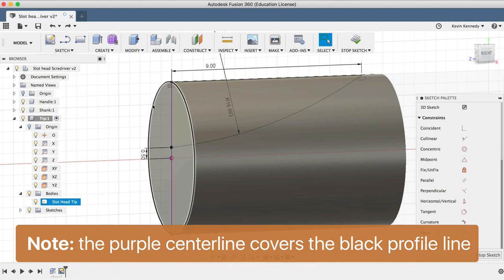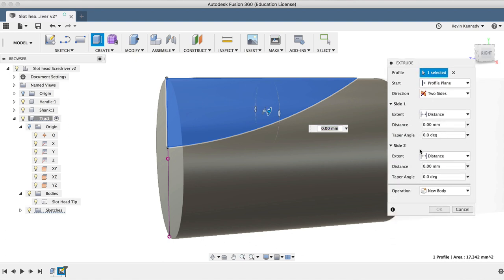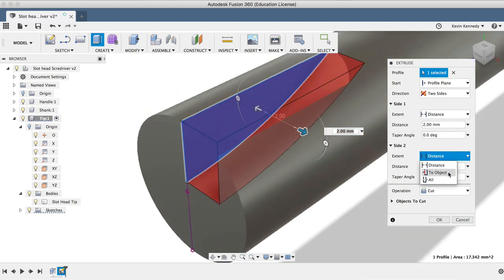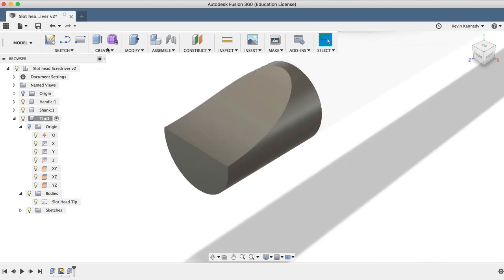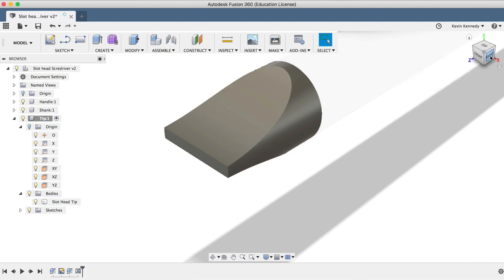I'll hit letter E for extrude, select the profile, and change the direction to two sides. We'll need to change the operation to Cut, and for the extent of each side, we'll select All. The reason we're selecting All is for the purposes of our dimensions — if we decided to make the shaft thicker, then our cut will update accordingly and we won't have to manually edit this extrude feature. I'll click OK to exit the extrude command, and now we'll select Mirror from the Create menu. We'll change the pattern type to Features, select the extrude in the timeline, select the XZ plane for the midplane, and click OK to see the results.